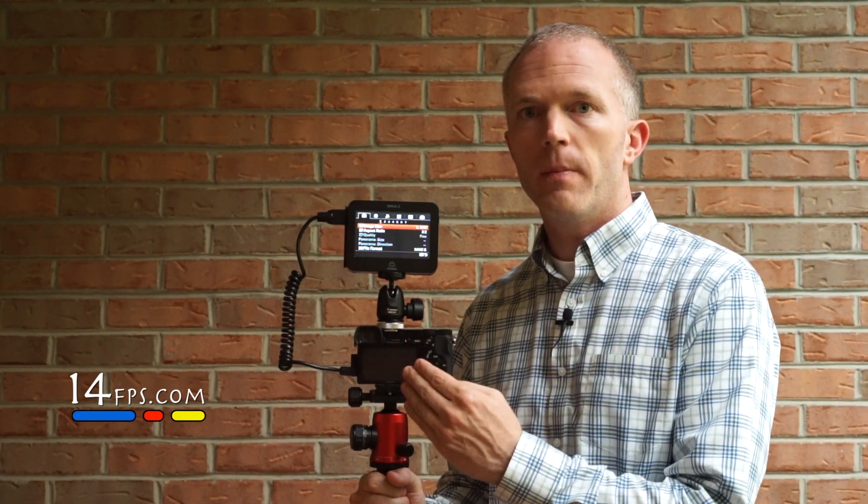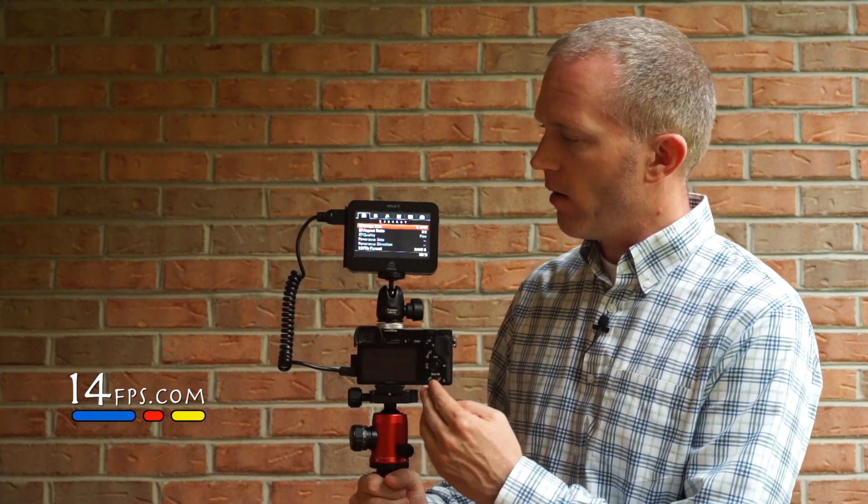Those are my first impressions. I have enjoyed the Ninja 2 because I've used it to bring audio into the camera and to record what I see when I use my camera's menu system. If you're going to do hardcore video recording, you're going to need to step up to a 4K unit. However, with cameras with 4K internal recording on the horizon, units like these are going to become far and few between in my opinion.